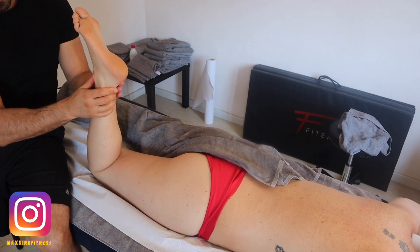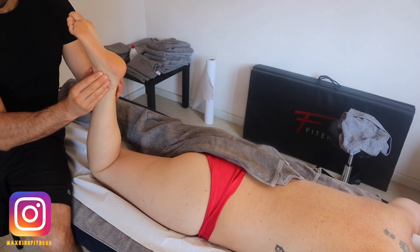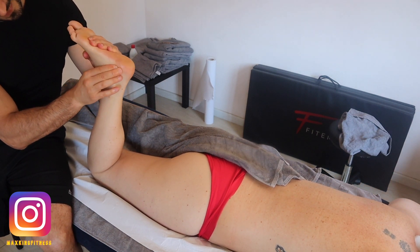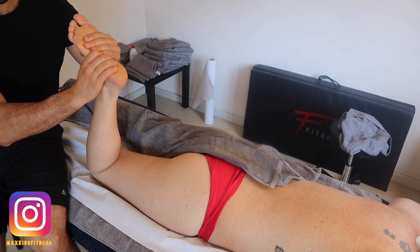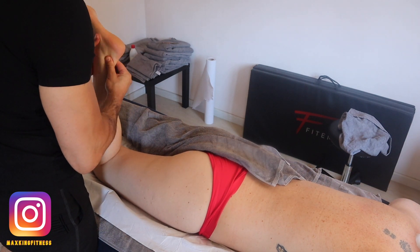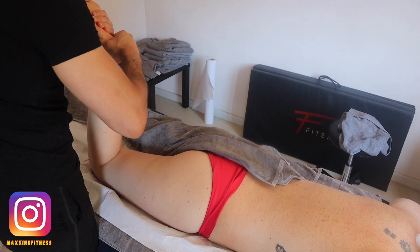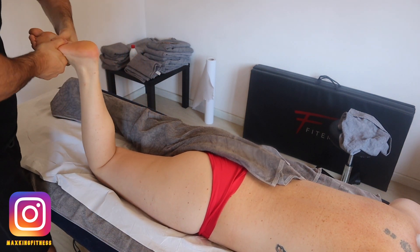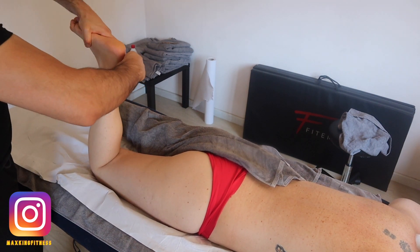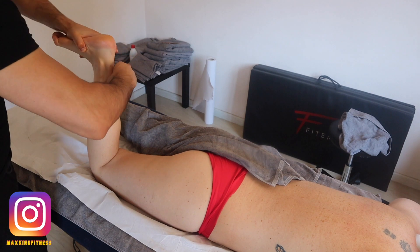I always start when working on the lower compartment with the feet. I work on the fascia of the feet, especially the lateral part, which most of the time is really tense due to the tendency of most of my clients to have a supinated foot. I always try to give some mobility to the bottom of the feet, increase toe roll, and improve dorsiflexion.